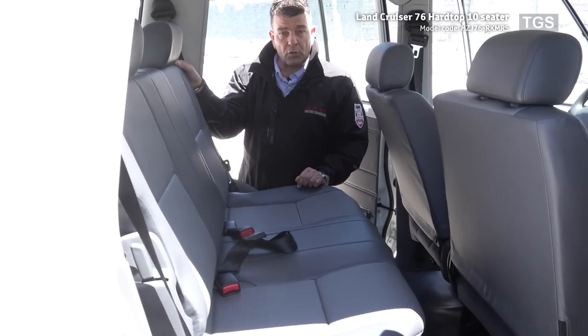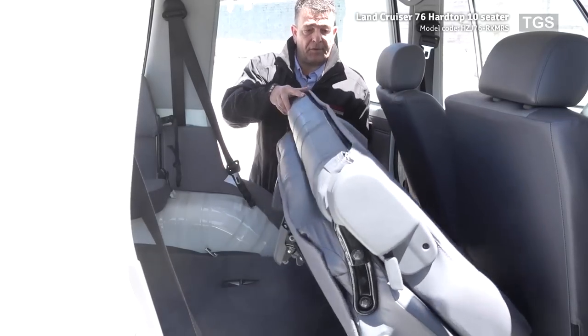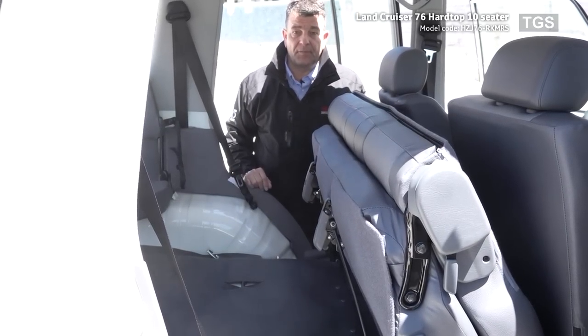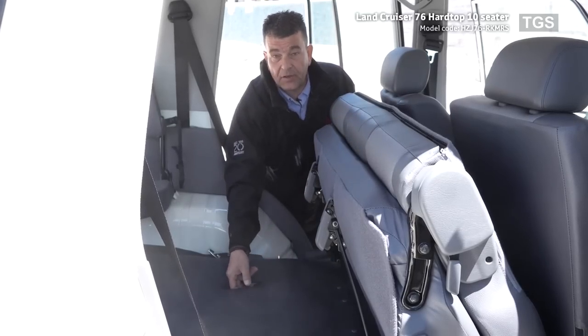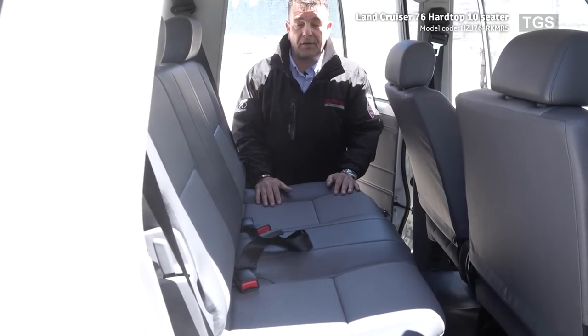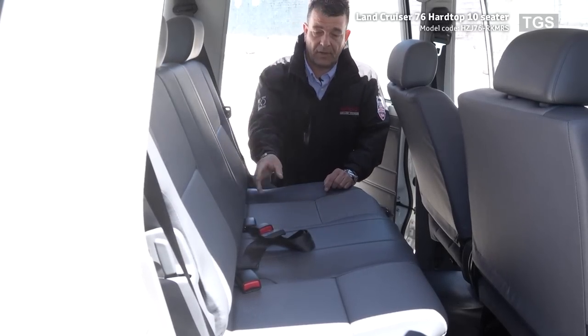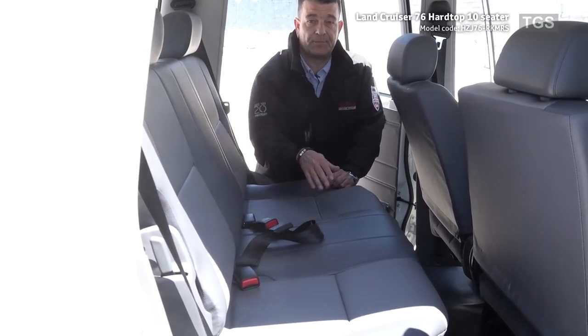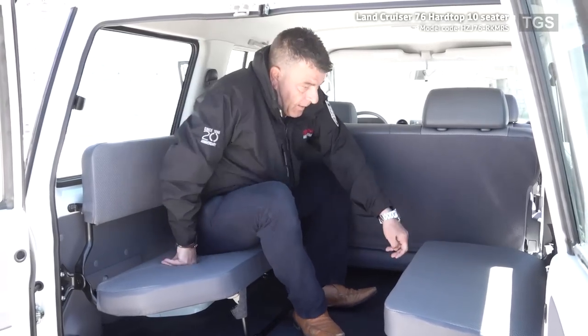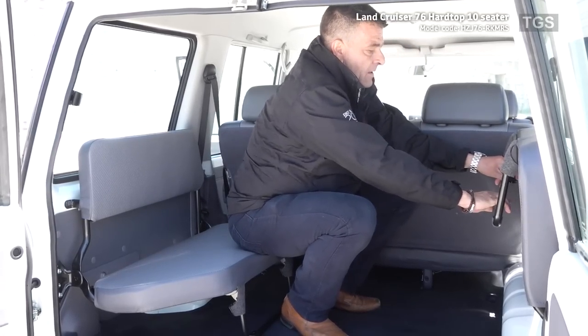If you require more loading space, you can fold up the seats and gain additional space in the loading area — the benches are well secured with hooks. As with the other models, there are two three-point seat belts for window passengers and a lap belt in the centre. In the back there are two foldable jump seats, and these can be easily removed and secured to allow more loading space for luggage or equipment.